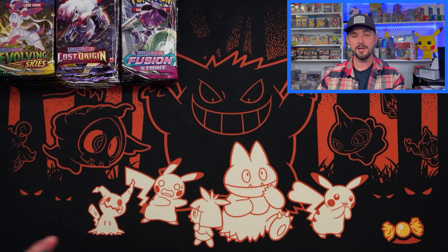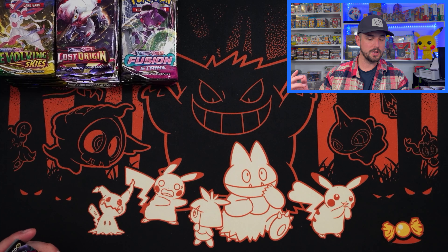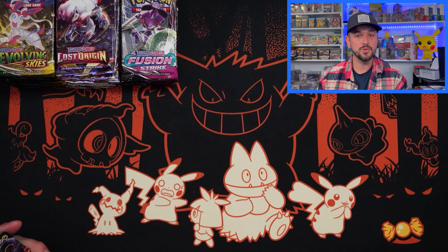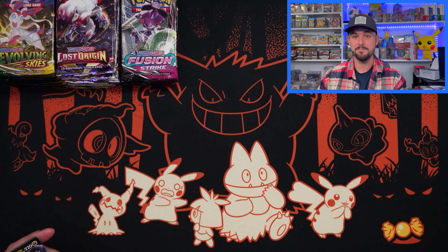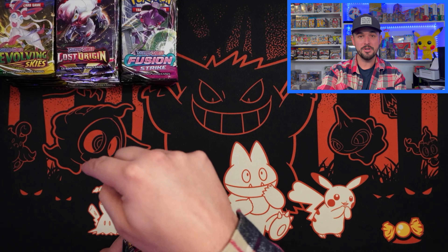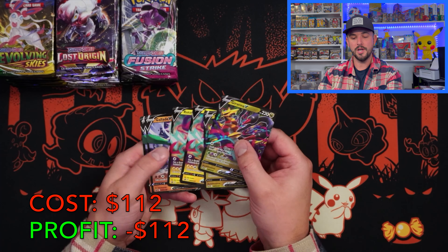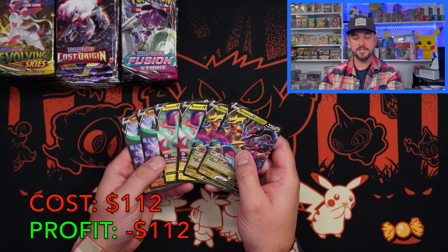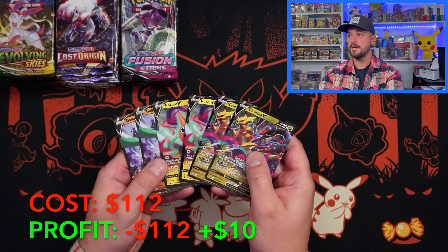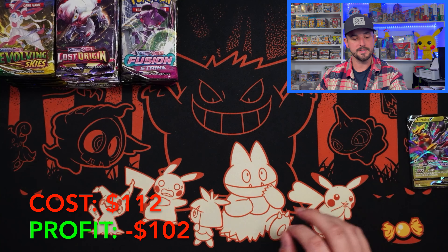Let's talk about pricing before you open packs. Case value right now is $112. MSRP should be $150. So I'm going to show you — we have $2 promos and then a $1 promo, so that's $5 for each set, meaning $10 in promos total. So we've got $10 in promos right here.